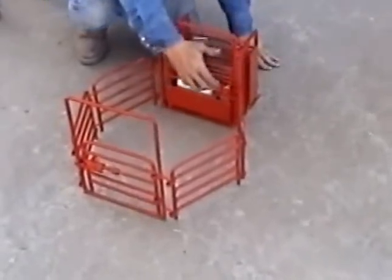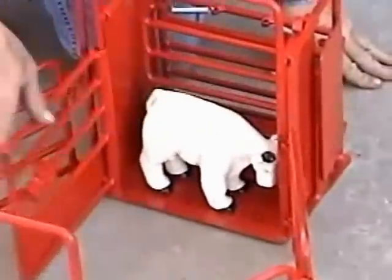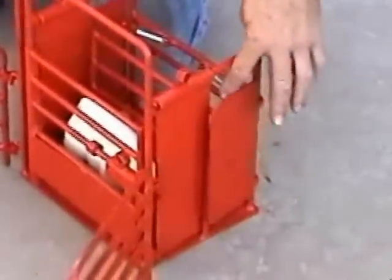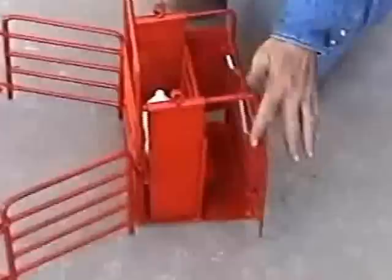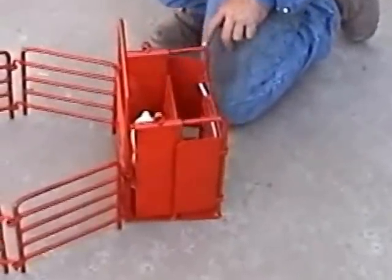In the bucking chute with an animal, this gate opens where you can buck your stock out. This gate opens, the walk-in gate opens. It's spring loaded. This side opens, shuts, and it's spring loaded.